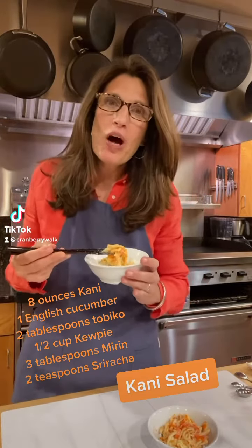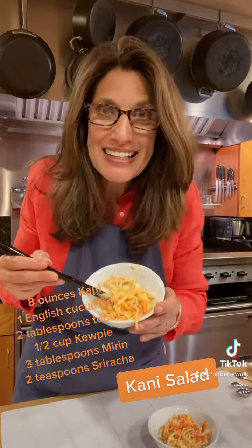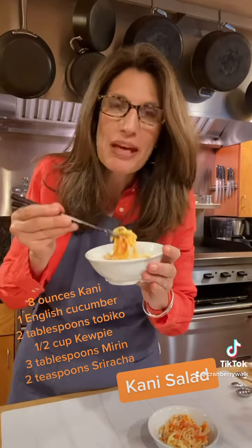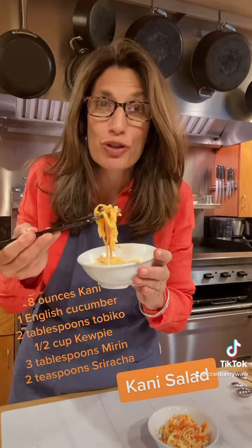Hey everybody, it's Valerie from Creme Bree Wok and guess what I made? I made kani salad today. It is so delicious and if you keep watching, I will show you how to make it and it only takes minutes with just a few ingredients.